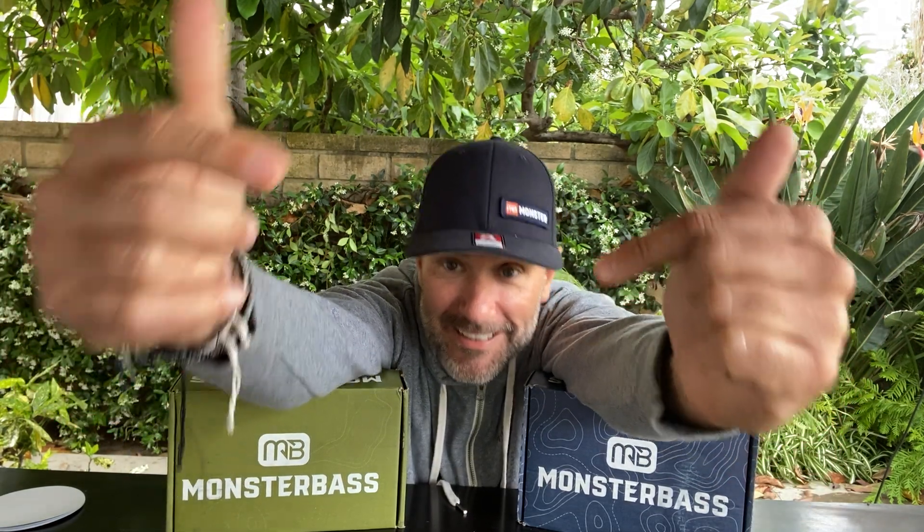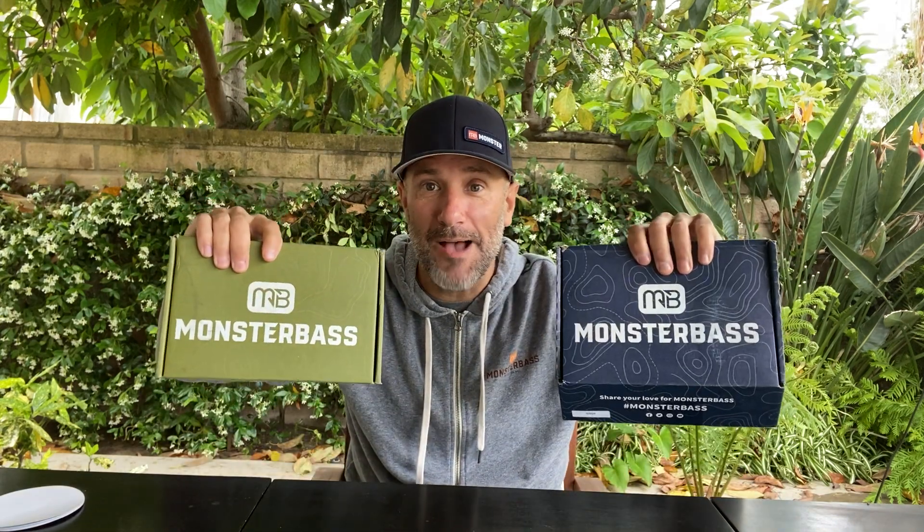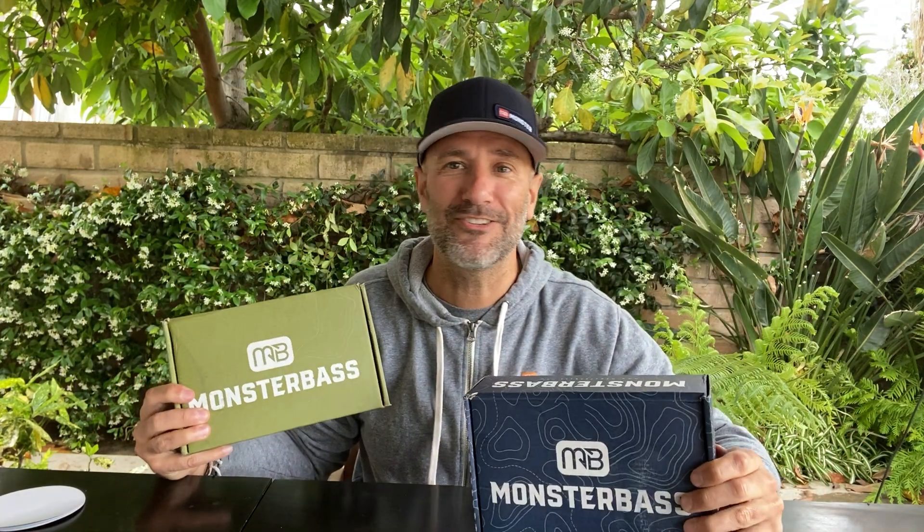Guys, it's me! And today I got both boxes. I'm gonna walk you through the National, I'm gonna walk you through the Regional Pro Series box. I'm gonna tell you all about them so that you can make a decision as to which one is the right one for you.